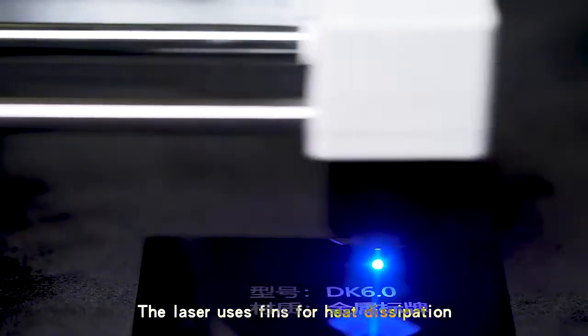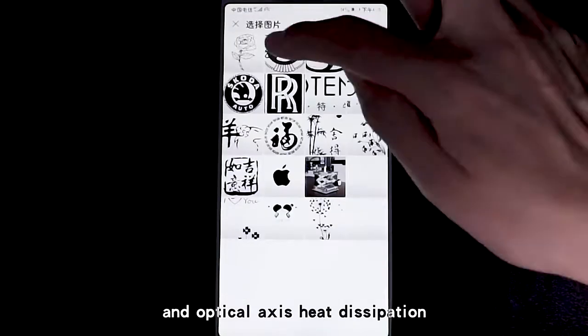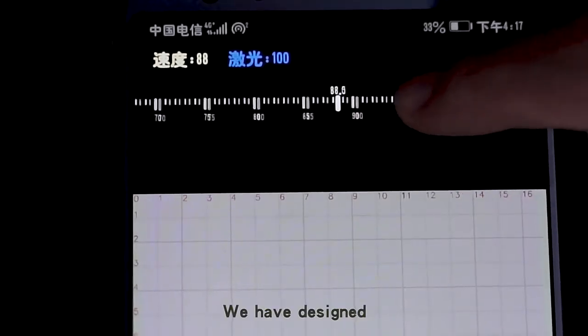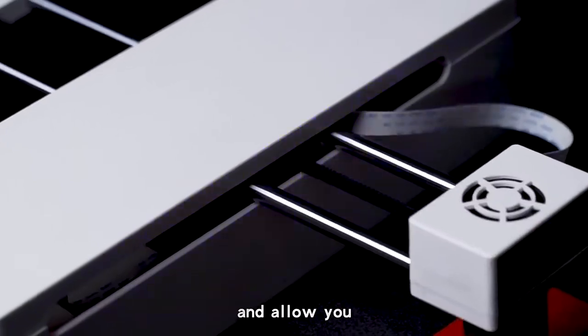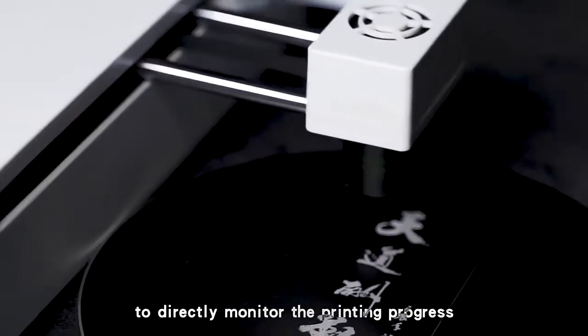The laser uses fins for heat dissipation and optical axis heat dissipation. We have designed a special lens to facilitate focusing and allow you to directly monitor the printing progress while printing.